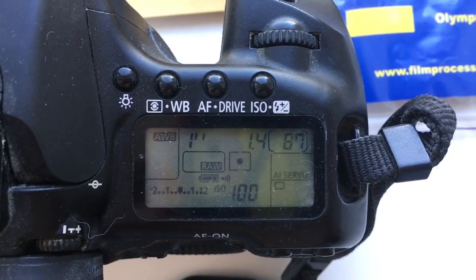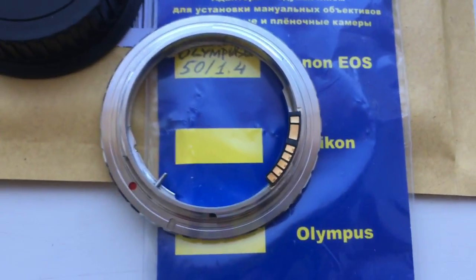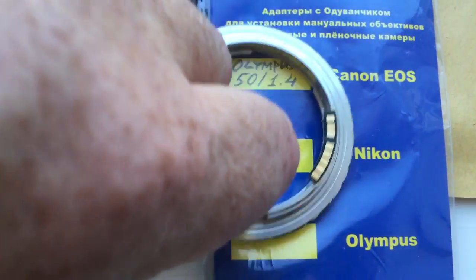Delay time to enter programming mode is 1 second. Look, this is your adapter with chip.